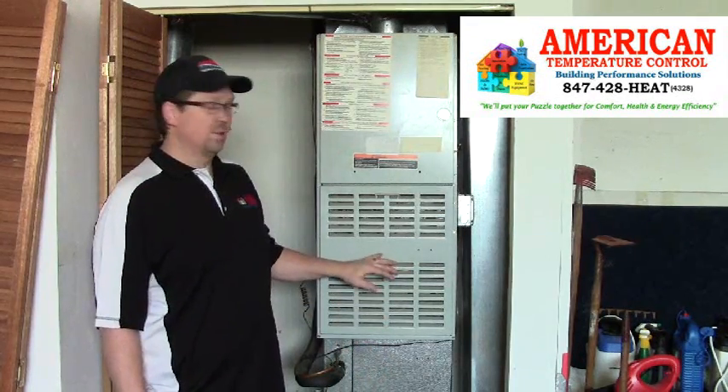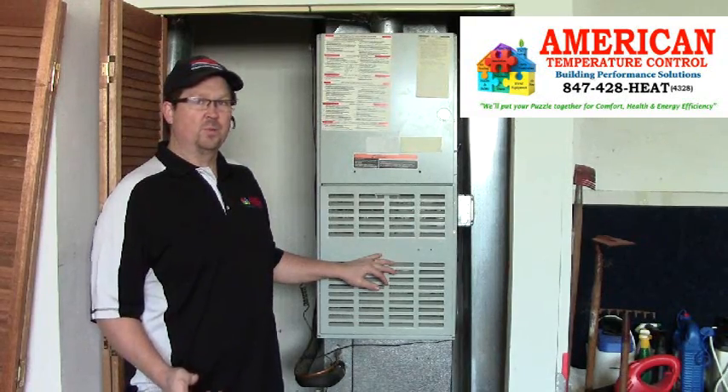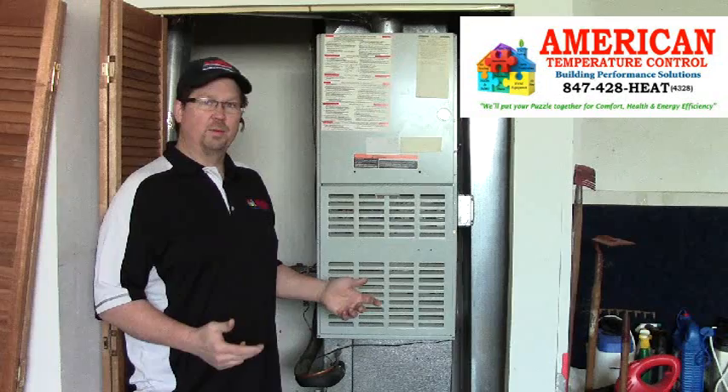Hi, here you reach Doug with American Tufts and Control Building Performance Solutions. We're in a customer's cold garage with a utility room attached to it. And unfortunately this furnace has a cracked heat exchanger. So my process today is to show you what it looks like to replace a heat exchanger and an up-close look at what a cracked heat exchanger looks like.